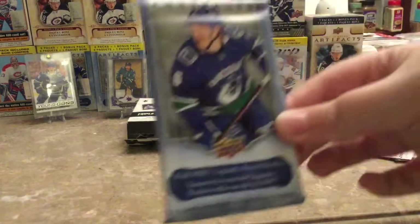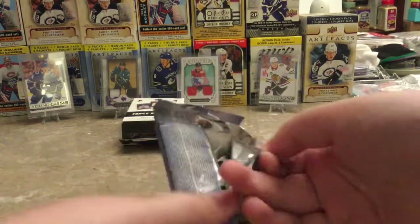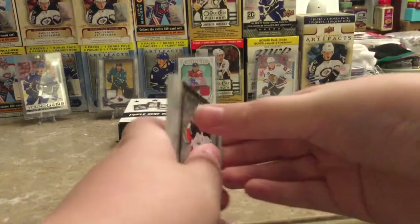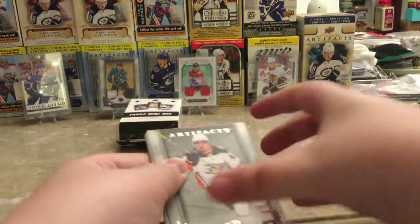Moving on to the hobby pack of Artifacts 18-19. Hopefully we can pull that Logan Couture in the background or something similar — that would be pretty cool. Something thick! I'm gonna save that for last.